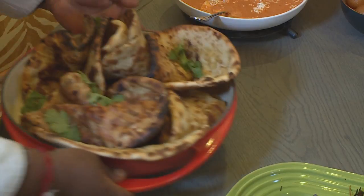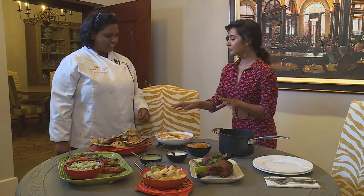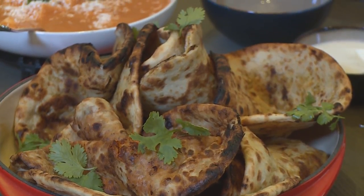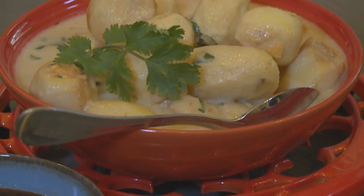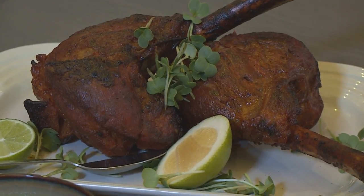Our Father's Day feast is completed with hema paratha. What makes it different to normal paratha is that it's filled with lemons, red onions, chilli, and chopped coriander — all of dad's favourite ingredients. Fathers hold our hands for a little while but hold our hearts forever. With that, we'd like to wish all the fathers out there a wonderful Father's Day. Any of these dishes would make a dad's heart happy on any day of the year.